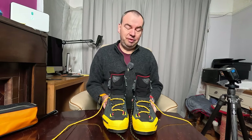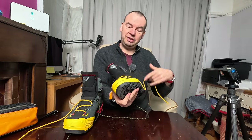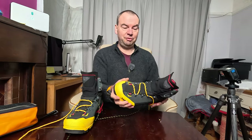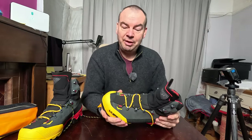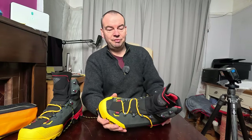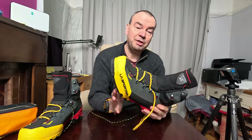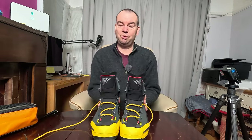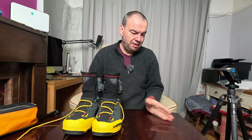Hello and welcome to another video. I just wanted to show you these boots - this isn't a review or anything like that, so if you want any special information there are several other videos on these boots. I just wanted to show them to the people on my channel who are interested, and share my thoughts on why I got this particular boot.